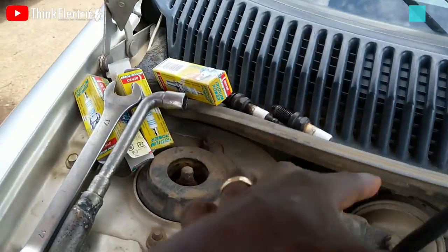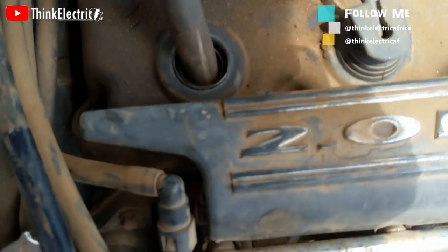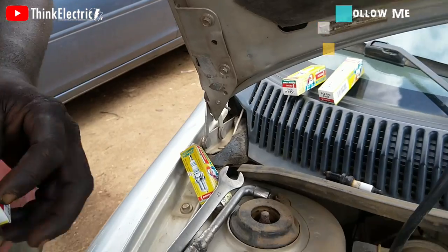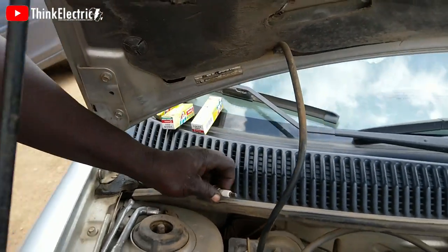When the plugs are not generating electricity, I put them in my car so that my car can run well. You see how original Denso — original Denso from the US — is not generating light at all.